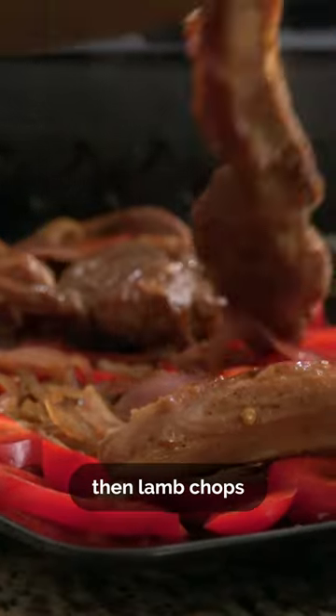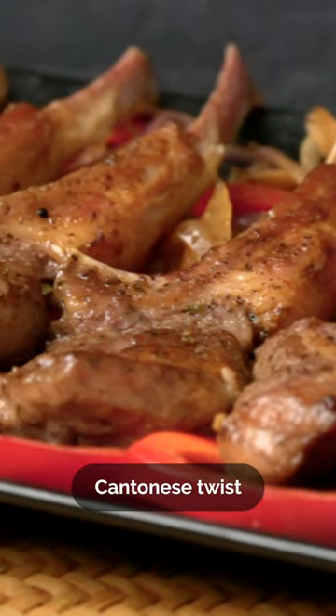Finally, we'll plate — aromatics first, then lamb chops on top. For a Cantonese twist to a gourmet classic.